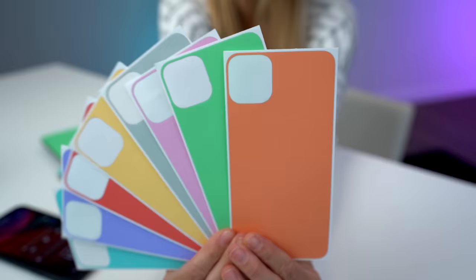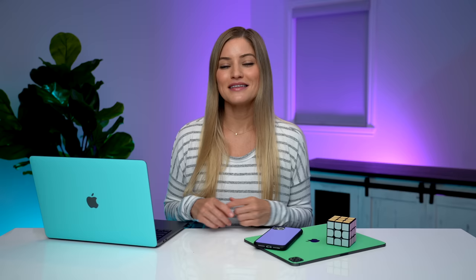First, a huge thank you to dbrand for sponsoring this video. I'm such a huge fan of their skins and they just came out with these beauties. They have all new pastel lines, so you can get these for your computer, for your phone. They even have this really cool Rubik's Cube. You can check out their website and see all of the devices that they support, and I have a feeling that you're gonna find something that you love.